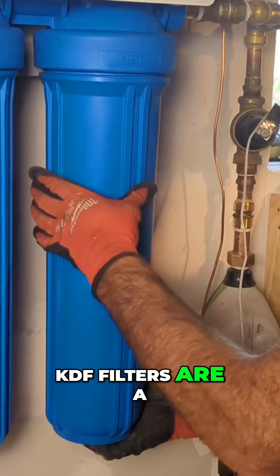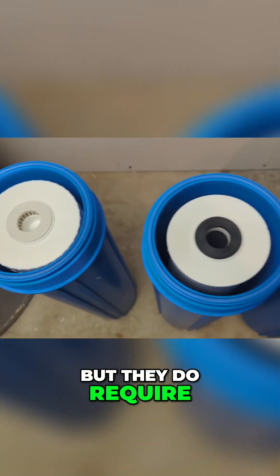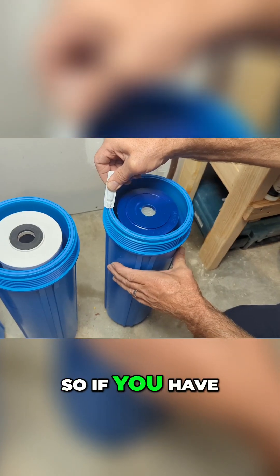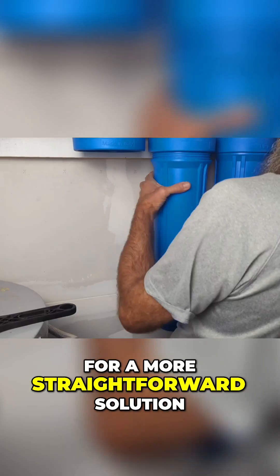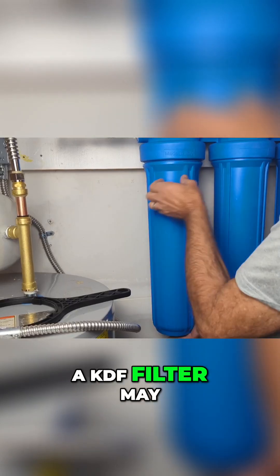KDF filters are a cost-effective option, but they do require regular cartridge replacement. So if you have low levels of ferrous iron and are looking for a more straightforward solution, a KDF filter may be a good choice.